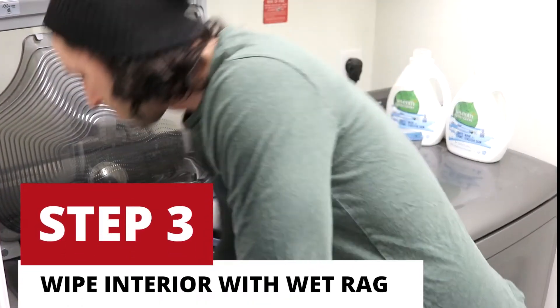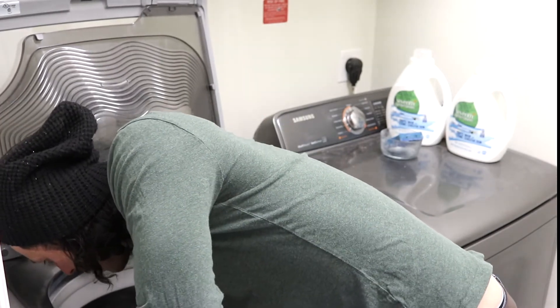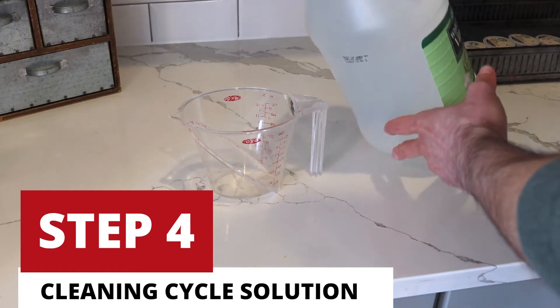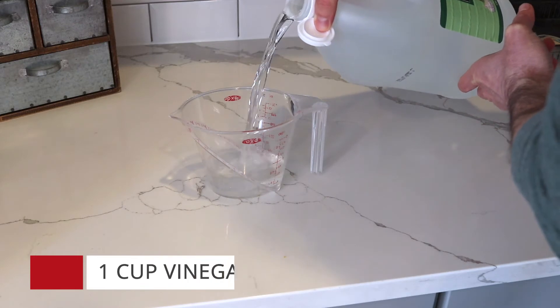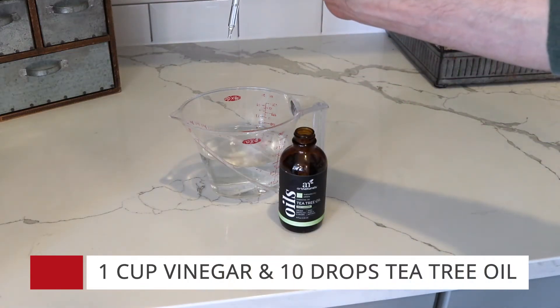Step three, grab yourself a damp cloth and wipe out the interior tub. Step four, now it's time to make our cleaning solution. The solution is made from one cup of vinegar and ten drops of tea tree oil. Both of these components will work together to clean and disinfect your washing machine.